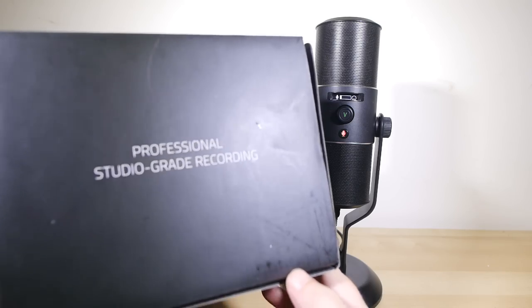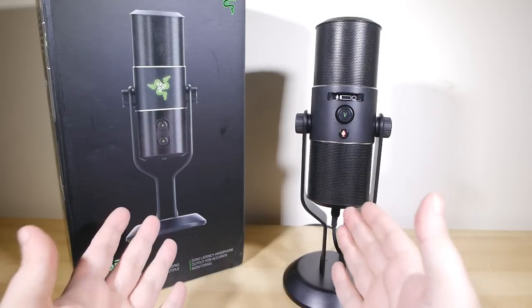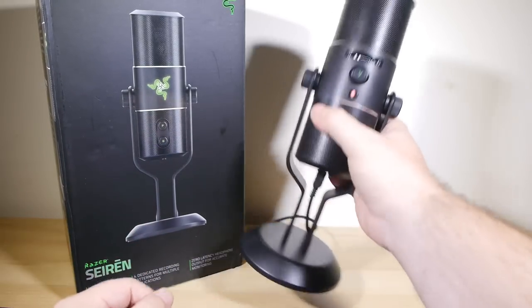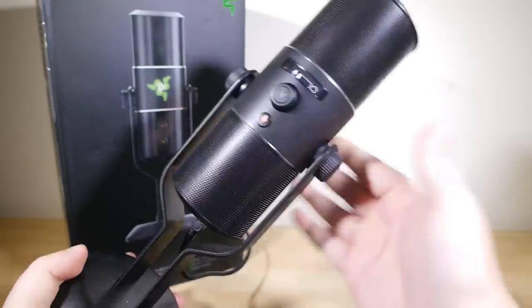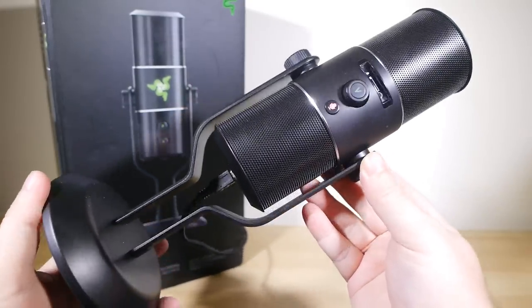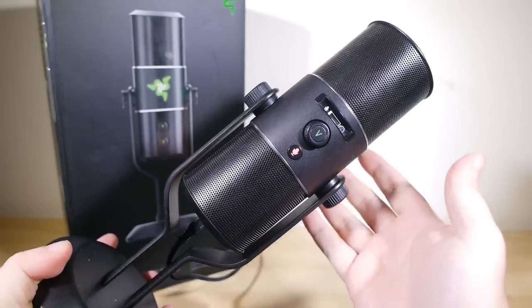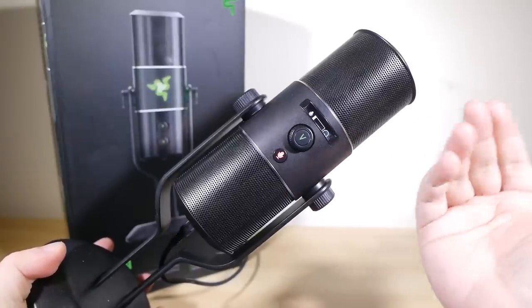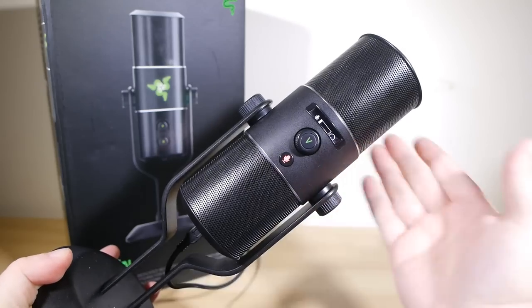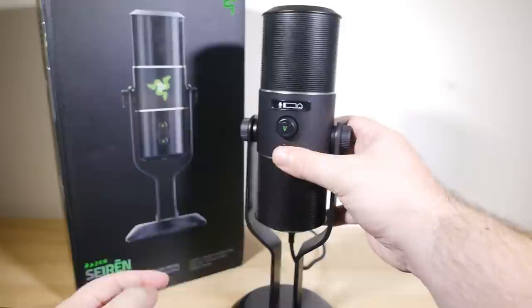They call it a studio-grade microphone, and really that has to mean two core things: audio quality, of course, but also build quality. Well, let's start with audio quality. I am recording the voiceover for this video with the Siren. I've taken no special precautions as far as soundproofing the room. It is just a studio-quality microphone sitting in an ordinary lounge room, hooked up directly to my MacBook Air. No special drivers or anything, just plug and play, and boom, away you go.